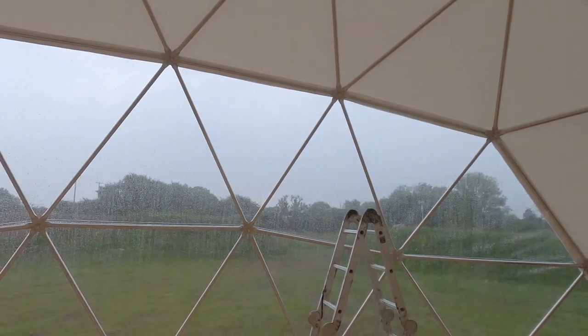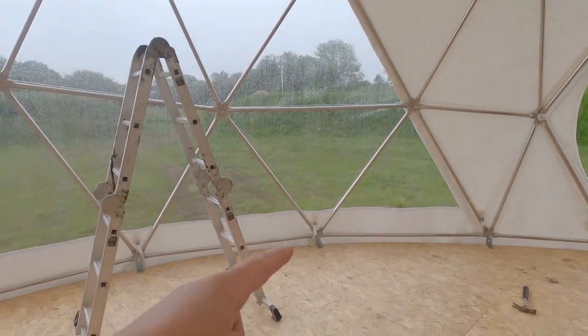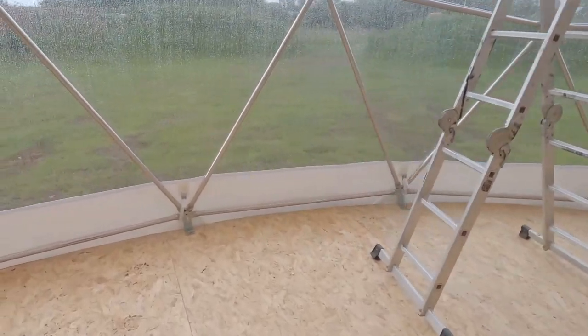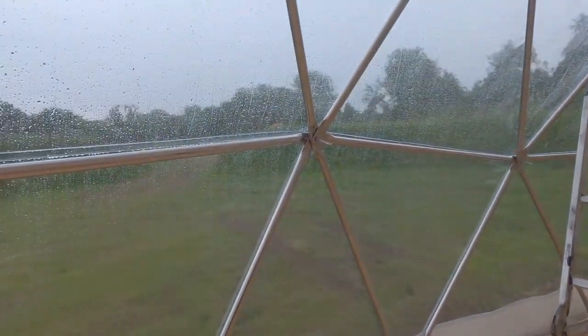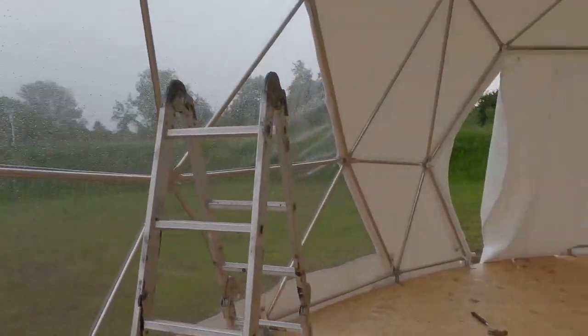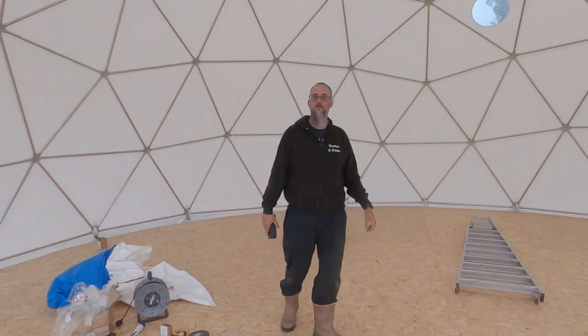After quite a lot of jiggery-pokery we've managed to get the window all in neatly. Now we're just doing the straps — they've all got straps that you tie onto the dome — so we're just tightening those up. But it's absolutely chucking it down now, which is good because the grass needs watering, but not when you're trying to finish your dome off.